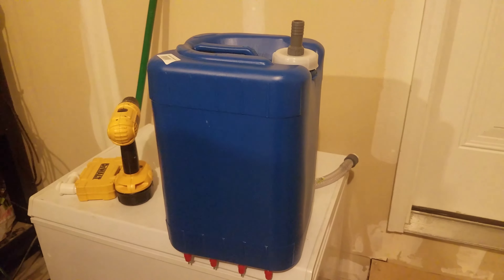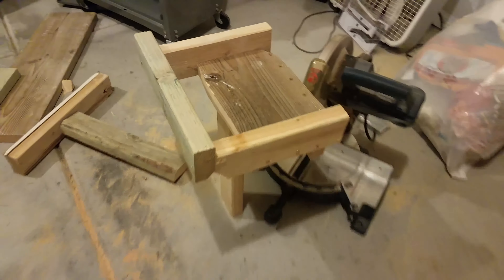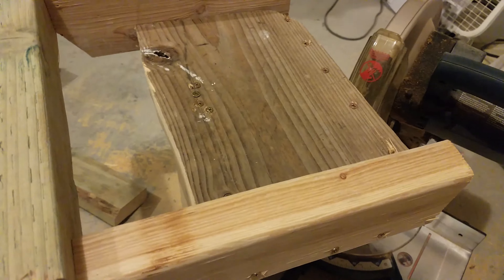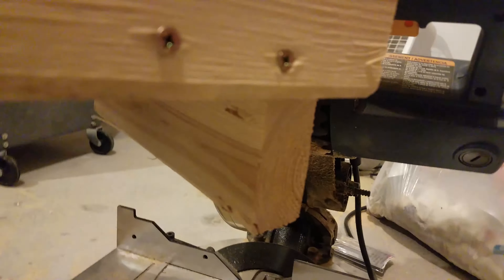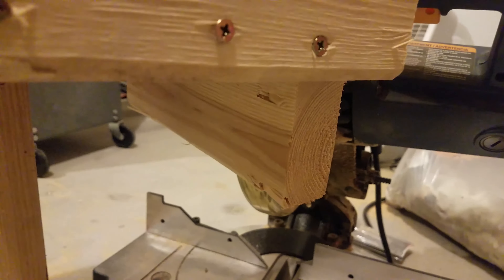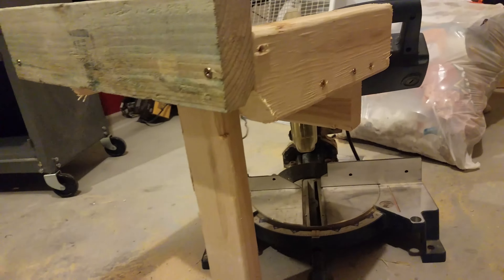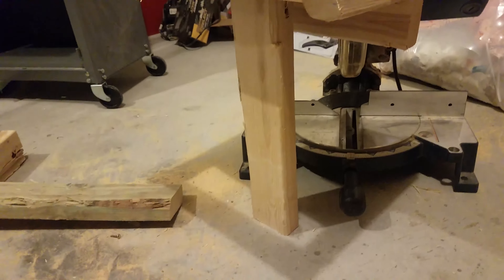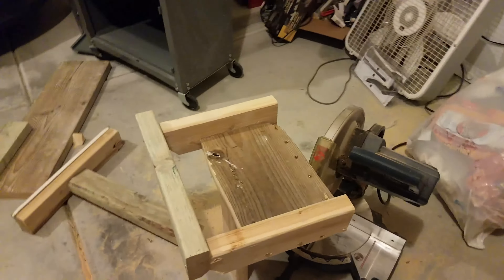I'm going to go ahead and build a shelf now for this, and I'll do a video once I'm done. Here's the little shelf I built — it's got a 2x10 in the middle that I've trimmed a little bit. I have one support going down and then another board that's going to screw into the wall of the chicken coop. Then I went ahead and put three 2x4s around it.